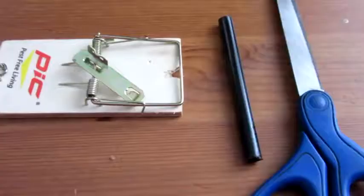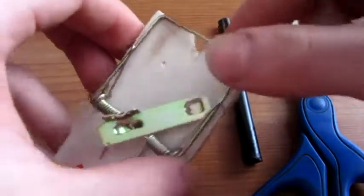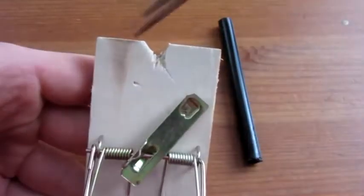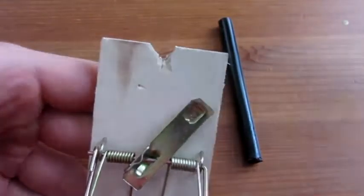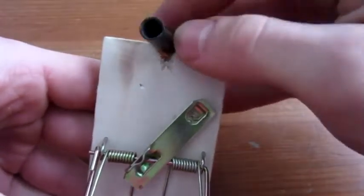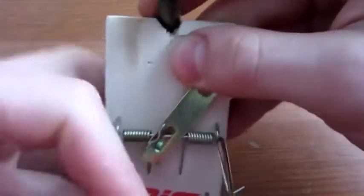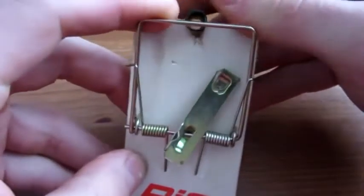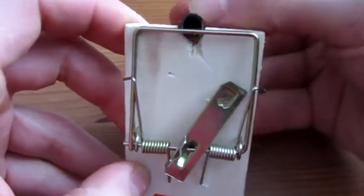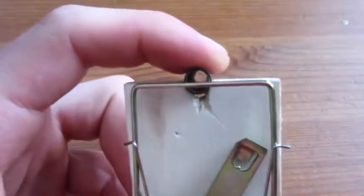The first step is to modify your mousetrap. As you can see here, I have already done so. All you need to do is use your scissors — make sure they're nice and sharp — and cut out a notch. The goal here is dependent on the diameter of your pen tube. What you want is for it to be able to sit in there, and then when the mousetrap is in the down position, it is placed directly in the middle of the tube — mine is slightly below, but not bad.